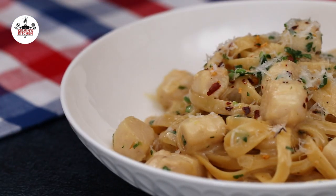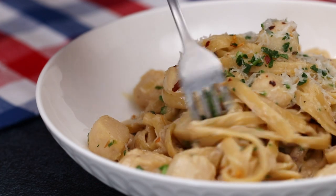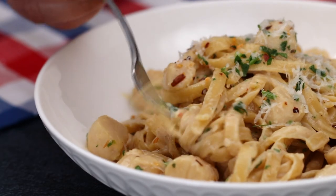There you guys have it — creamy scallop pasta. Enjoy, buen provecho, and thanks for watching. Bye!